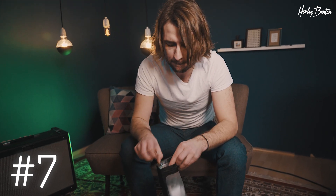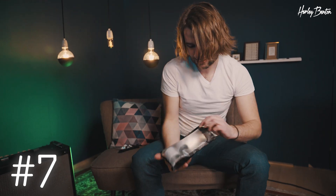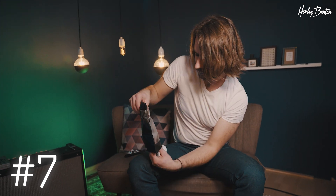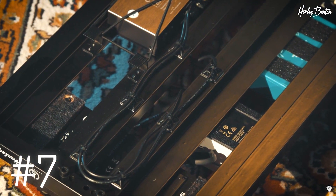Last but not least, the Harley Benton pedalboard organizer kit. It comes with zip ties, tie-downs, and of course some velcro. Especially the zip ties and tie-downs are super handy because that way you can make sure your wiring is all very neat, clean, and tidy.